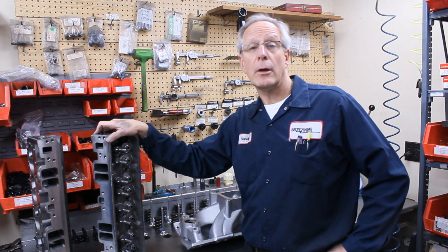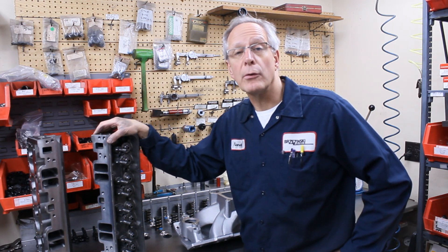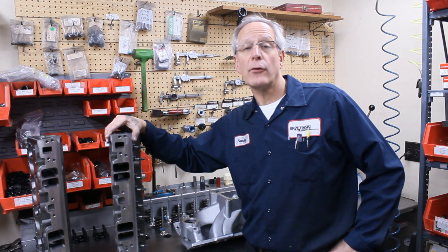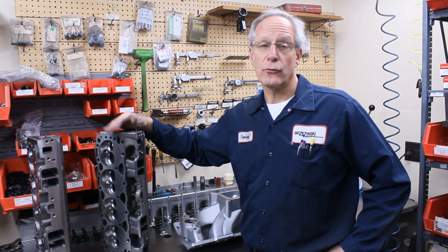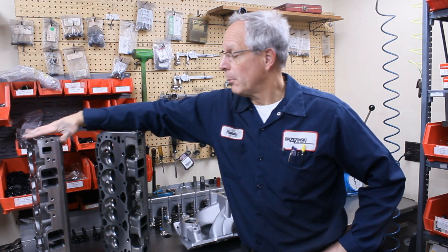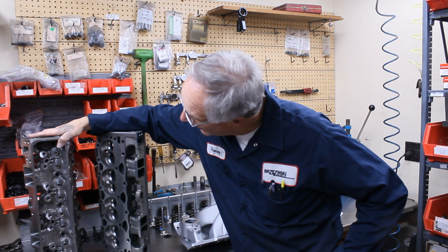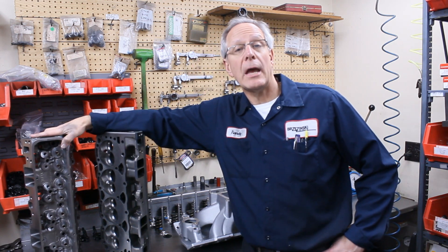The big thing is they come in two sizes as far as the intake port volume is concerned. The 185cc is an awesome cylinder head for circle track applications. That's this model right here — the 185 — and it's identified by the 351C casting number.